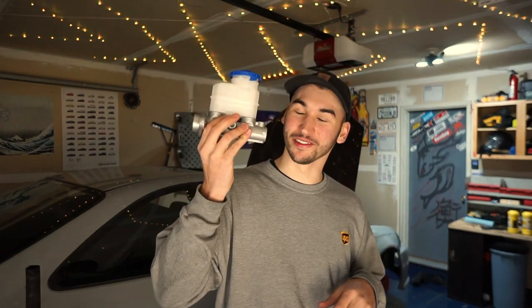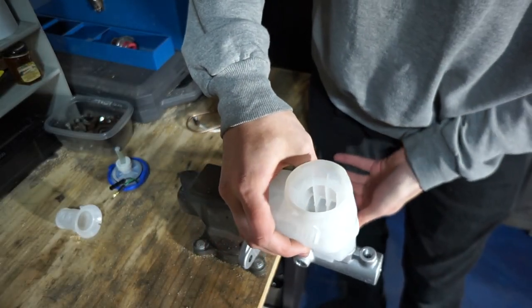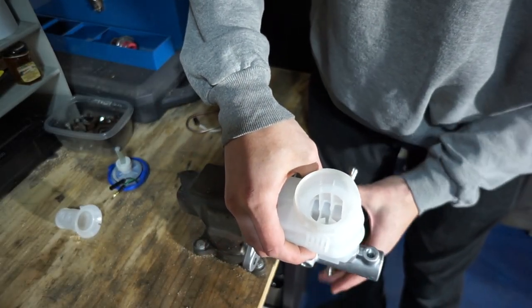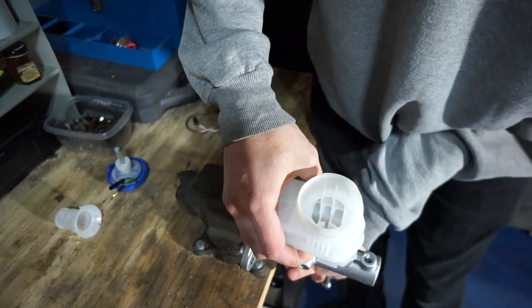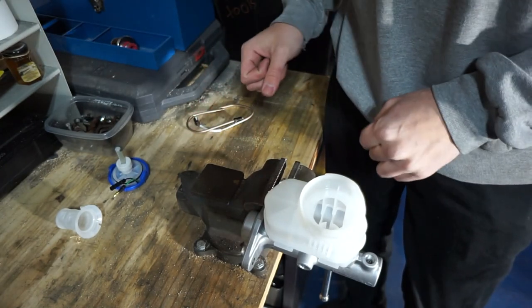Before we go ahead and throw the Type R master cylinder in the car, I'm going to be showing you guys a process called bench bleeding, which is basically a process of getting all the trapped air out of the bottom portion of the master cylinder — and we can do this all outside of the car. For the bench bleeding process it's going to be really helpful if you have a vice mounted to your workstation to hold everything in place.